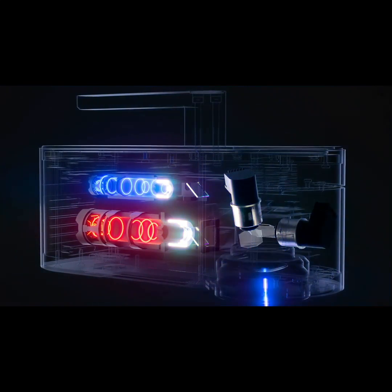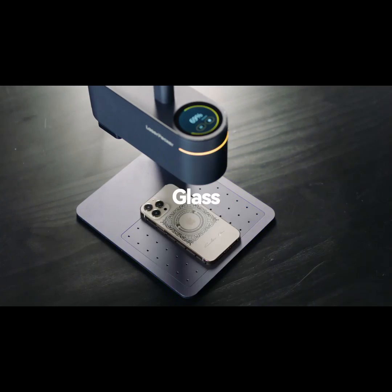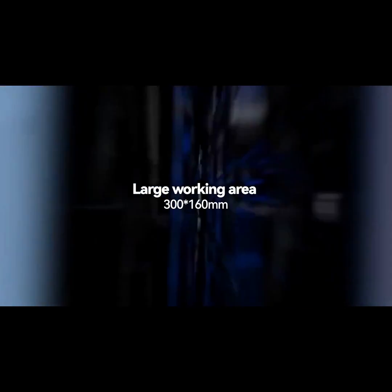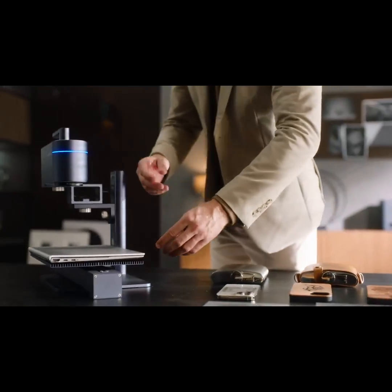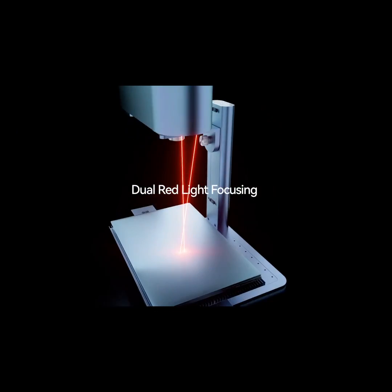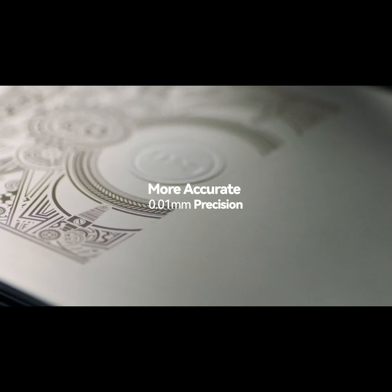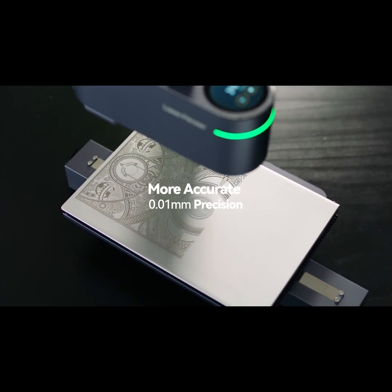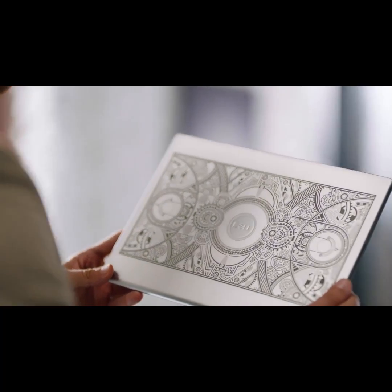LaserPecker 4 can engrave virtually any materials. It is paired with a new sliding extension and cutting plate that extends the engraving area. Its dual red light focusing technology achieves accurate focus in seconds, with a cutting edge laser divider and fast axis collimator lens that compresses high energy into an ultra-fine laser focus. All your laser work will be exquisite with impeccable detail.